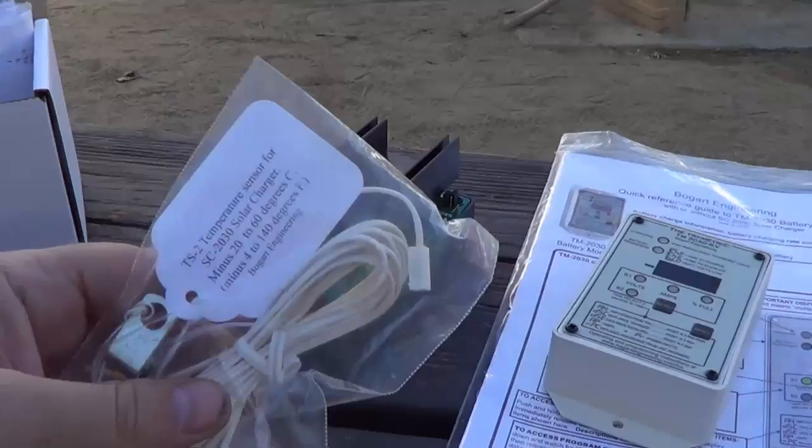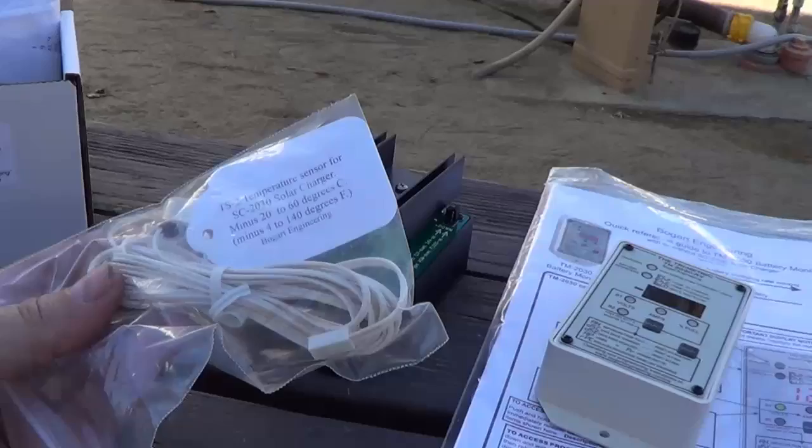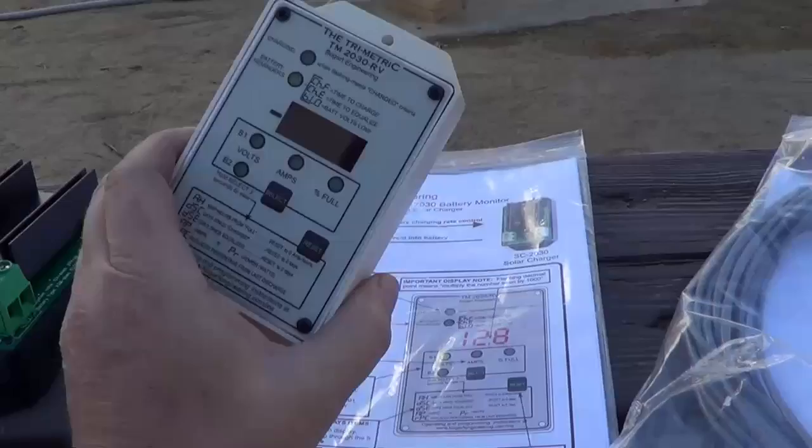To make them work properly I've also picked up a temperature sensor. The sensor will mount right near the batteries and it will tell the system what temperature my batteries are at, because batteries at different temperatures charge differently and need different voltages to charge efficiently. So that's pretty cool to work together that way.